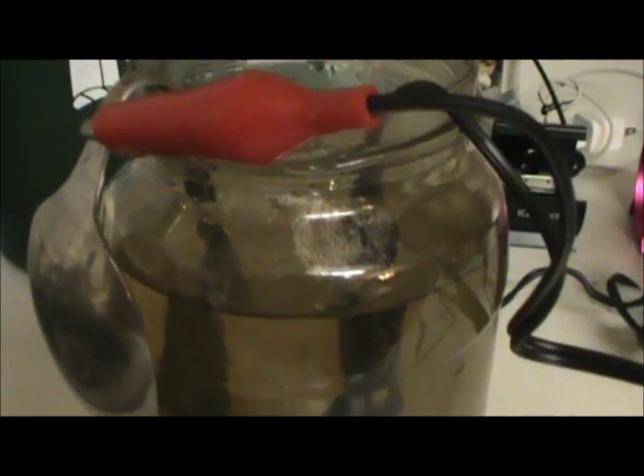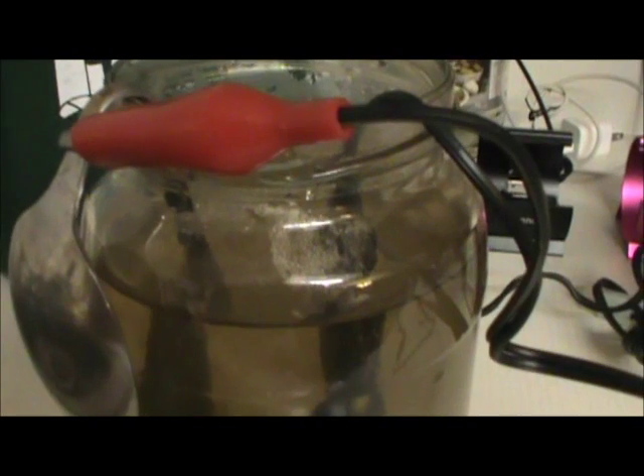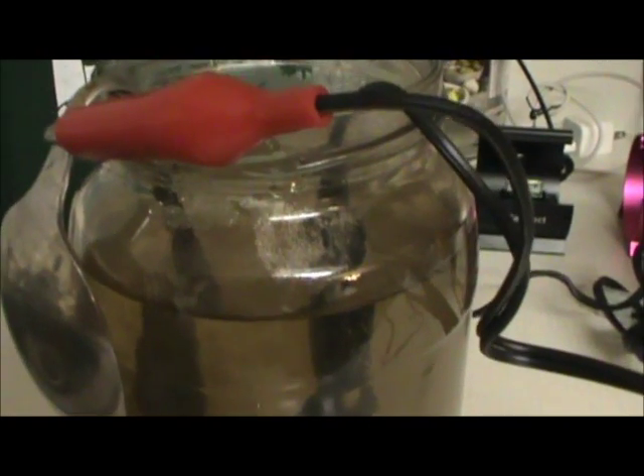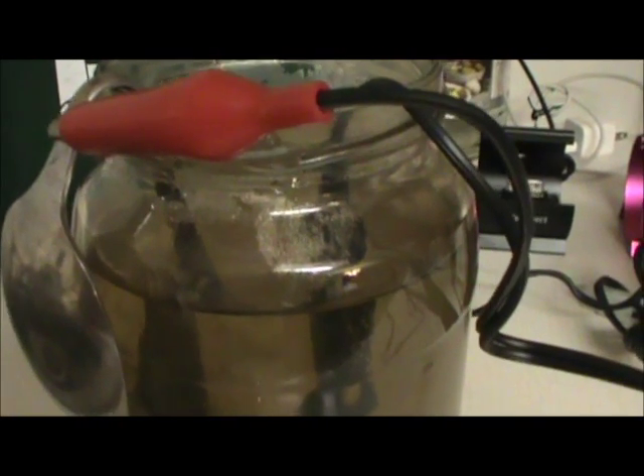Using a fork or a spoon — bend the spoon, put part of it in the water. Put the positive side to the spoon and the negative side to the silver coin. Works really good for silver.